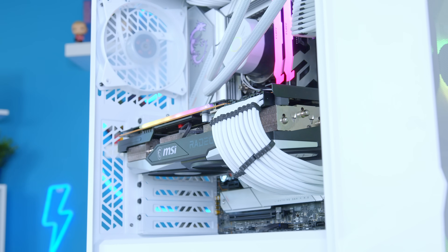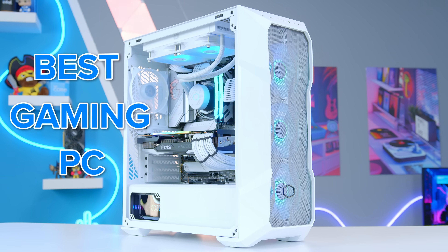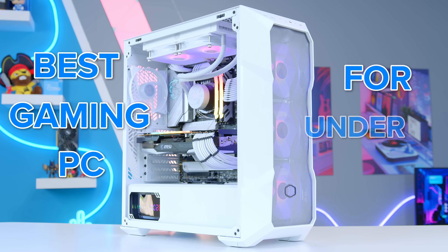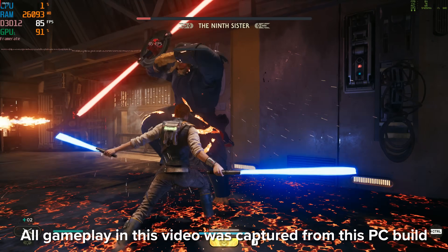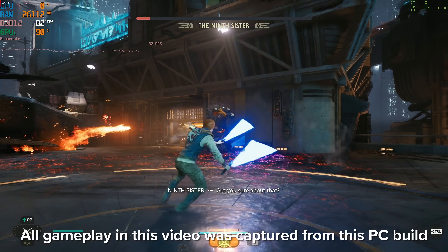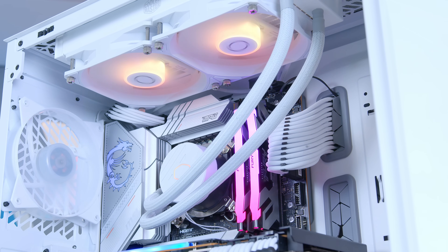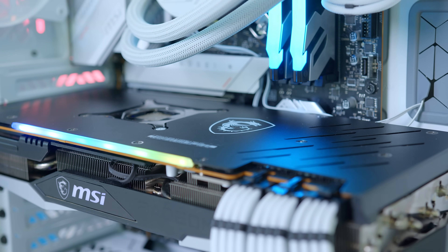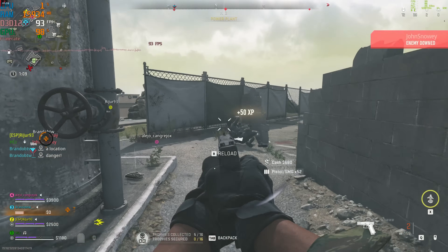What is up guys? Welcome back to another Geekawatt video. In this one, I'm going to be building the best gaming PC you can assemble right now for under $2,000, perfect for gaming at 4K and 1440p in all of the latest titles with some great value but very high performing hardware. I'll be running you through all the parts, how to assemble it step by step, and looking at performance in detail later.